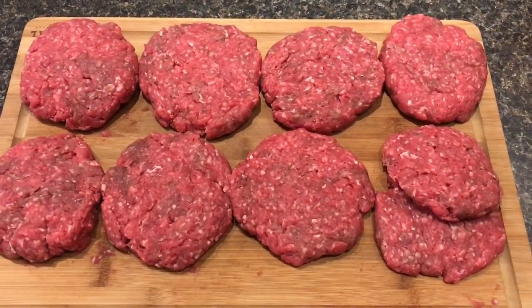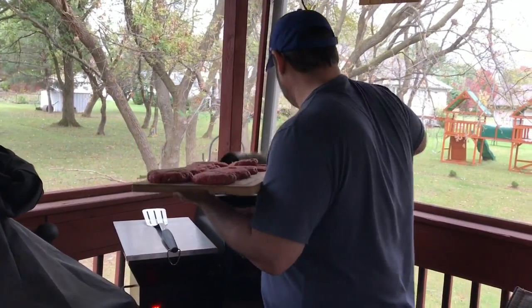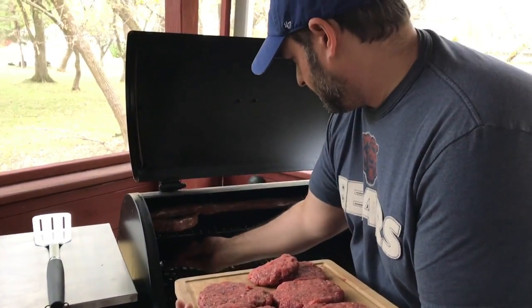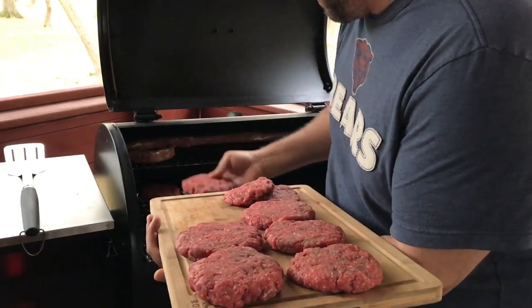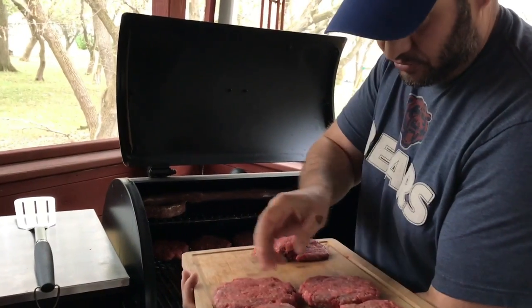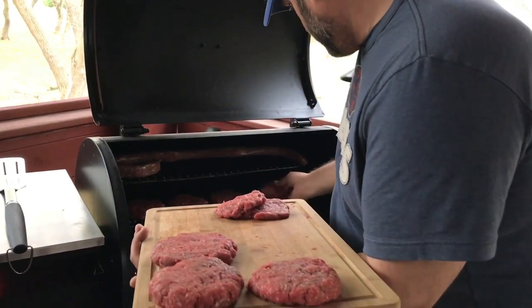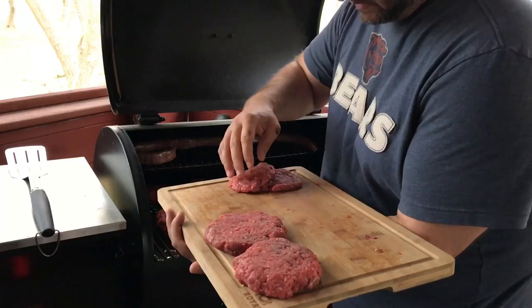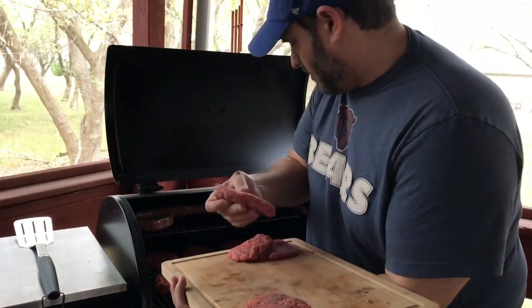Alright, I got the patties all formed and I'm gonna run outside and preheat the smoker. Patties are all formed and ready to go and my Silverback is in the process of heating up, but there's no reason why I can't put these on now. Just set these back there. I just cleaned my grill too — I do that every two or three times I cook on it, just for safety. So I'm gonna get these on here, and I'll come back when we're getting close to the end and show you guys how they're turning out.